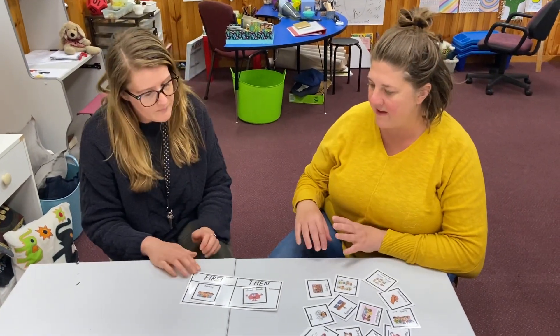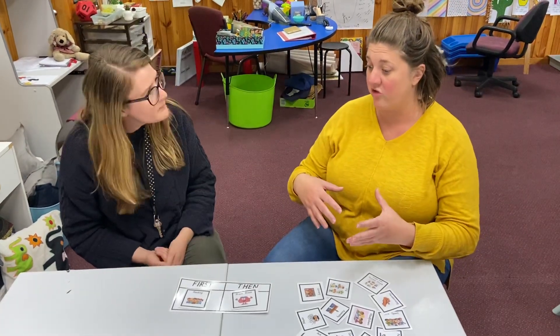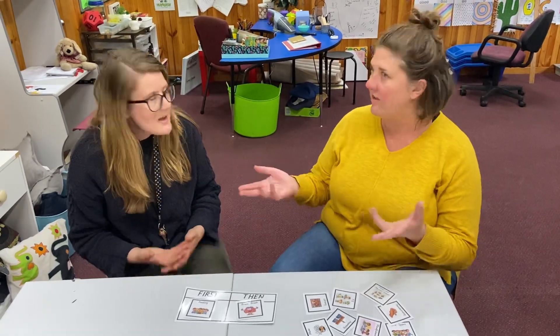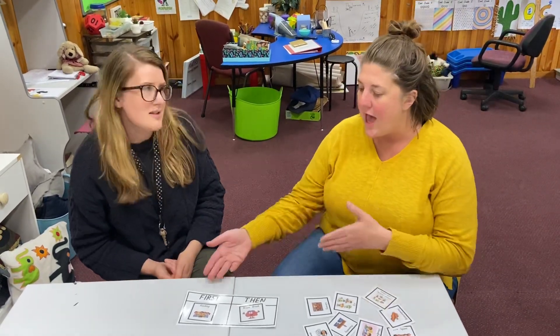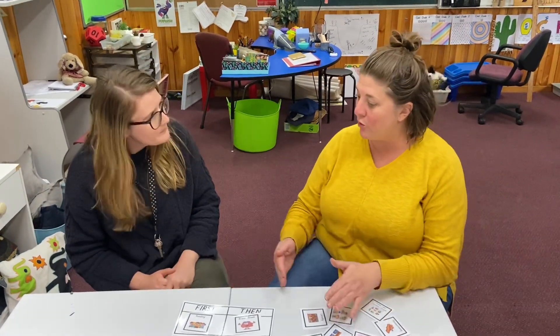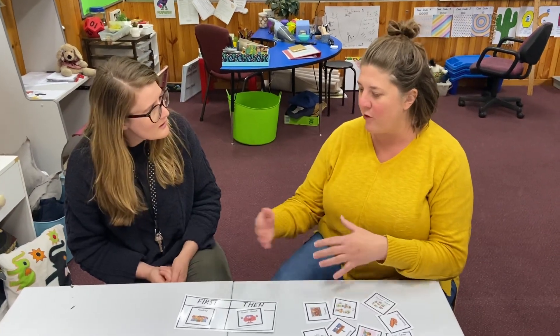Excellent. So what I'm seeing there is that you could use it as a way of kids seeing the sequence — kids that find it really challenging to understand what's happening next, or kids that like to know that routine we talked about in the first video. If they know what's coming up next, they feel like everything's in control. And you can also use it as a reward system.